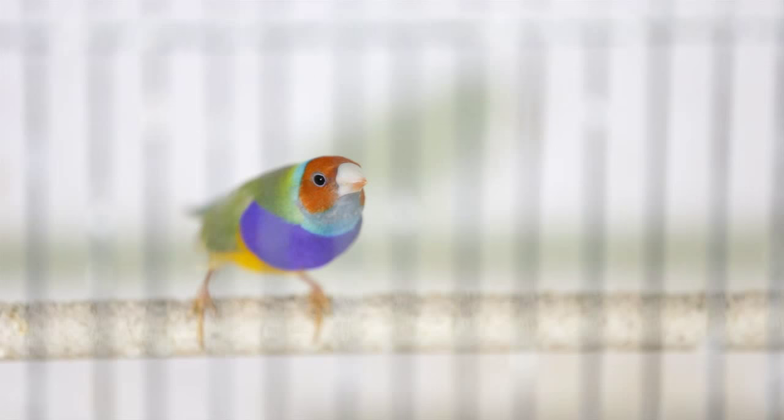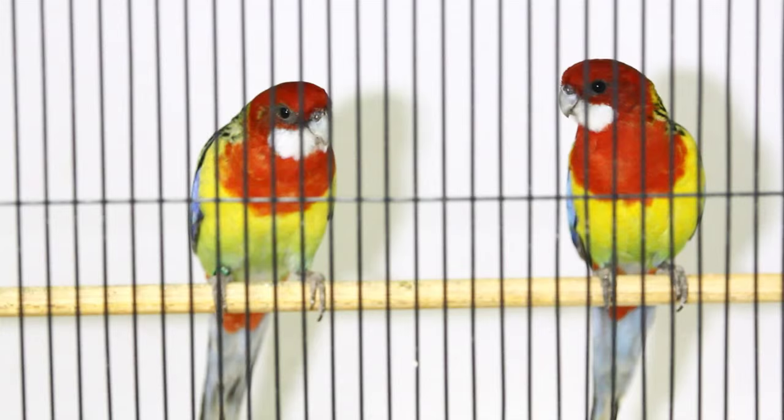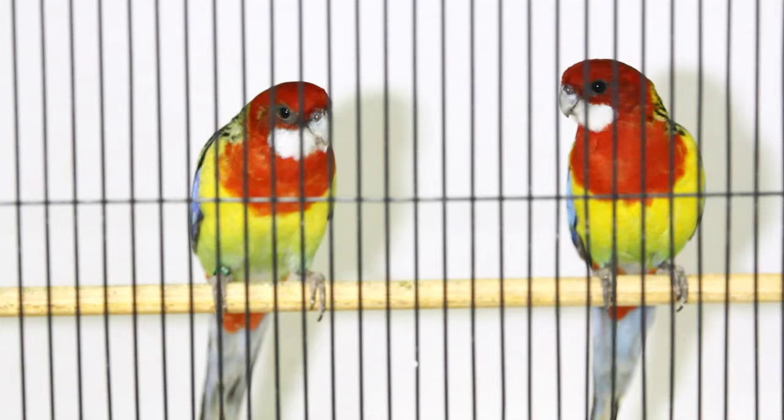Worms must be taken seriously. If left untreated there is a significant chance of death in your birds. Australian natives, and in particular princess parrots, are especially at risk, but exotics are also very susceptible. Keep on top of your worming schedule and you will have healthy and worm-free birds. Thanks for watching, and remember the Vettifarm team is only a phone call away.